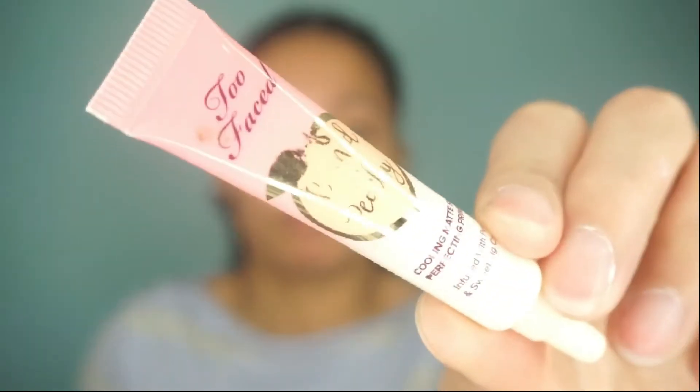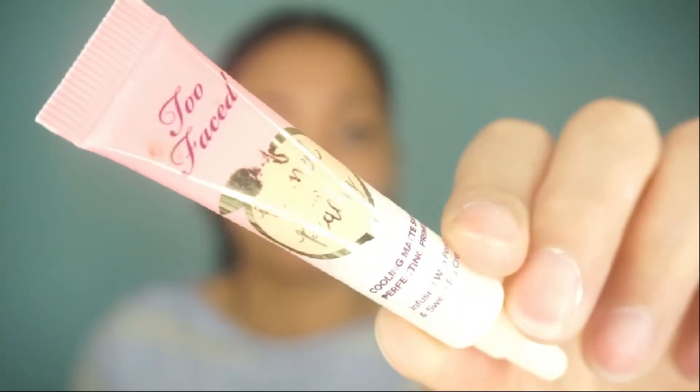Now she's using more primer, going into her t-zone — because I know what that is. She's still applying it to her t-zone. The t-zone is like your nose, under your eyes, and your forehead. So she's rubbing that in.